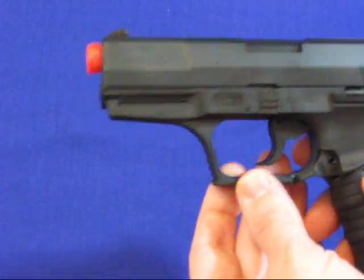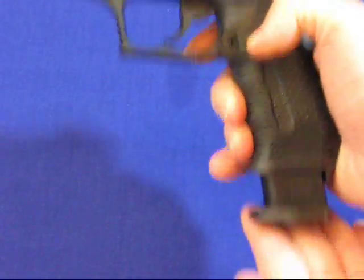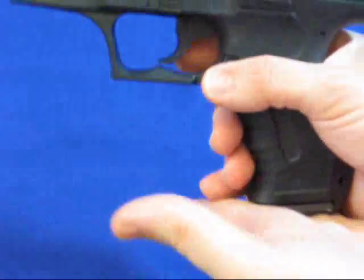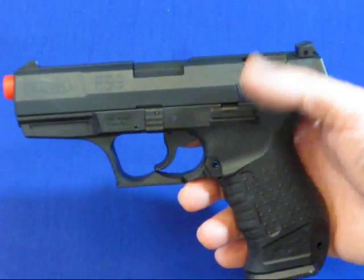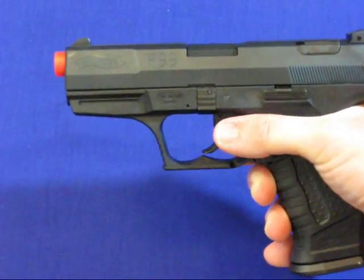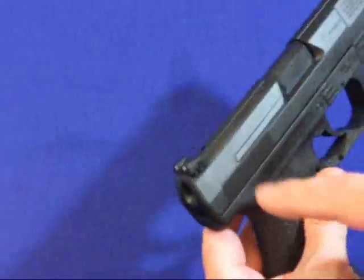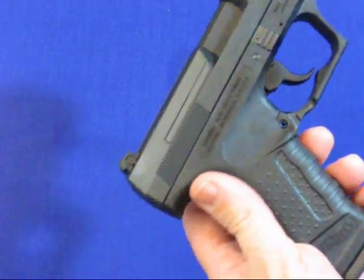It's got a rail system and serrations. On the front of the trigger guard it has the magazine release — it's a real one. It has a double stack 24 round magazine. It says 18 in the manual; I don't know why, I don't know if they use a different mag overseas. It has a slide release and a takedown lever, just like on the firearm version. The rear sight is adjustable from side to side, which is pretty cool.